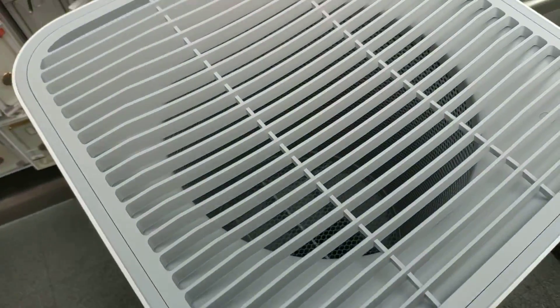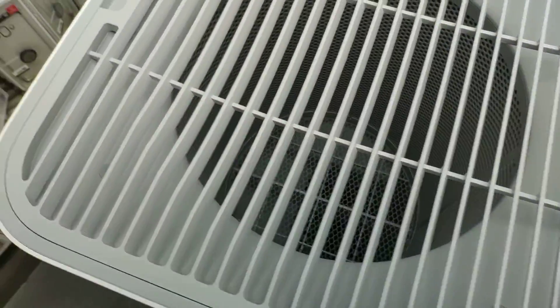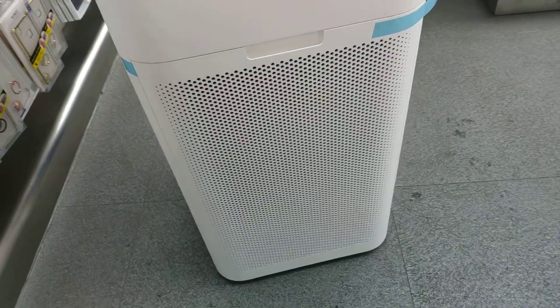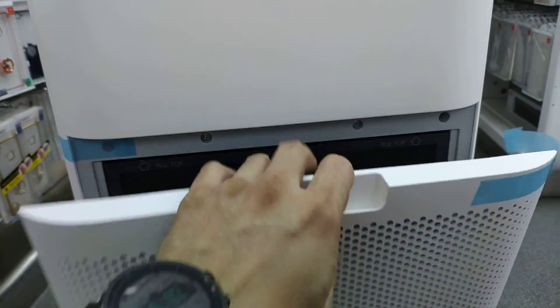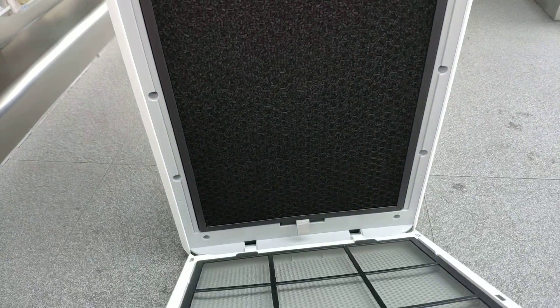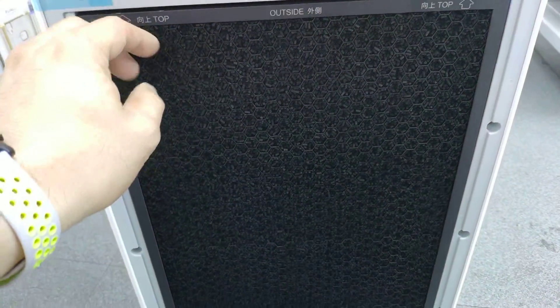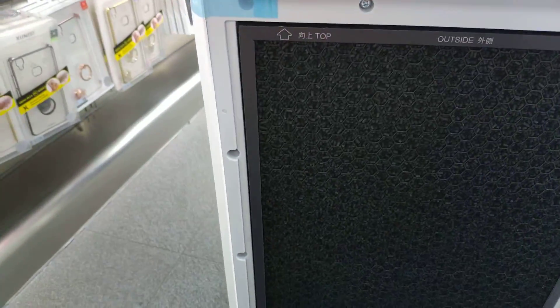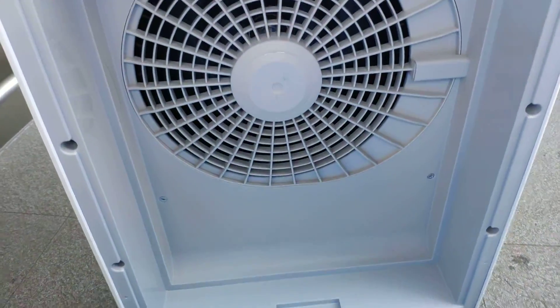So the difference with this one is the filter. The other ones sport a similar filter, but this one is another type of filter which is rectangular in shape. It has a double filter with activated carbons on both. You have to place one on the left side and one on the right side.